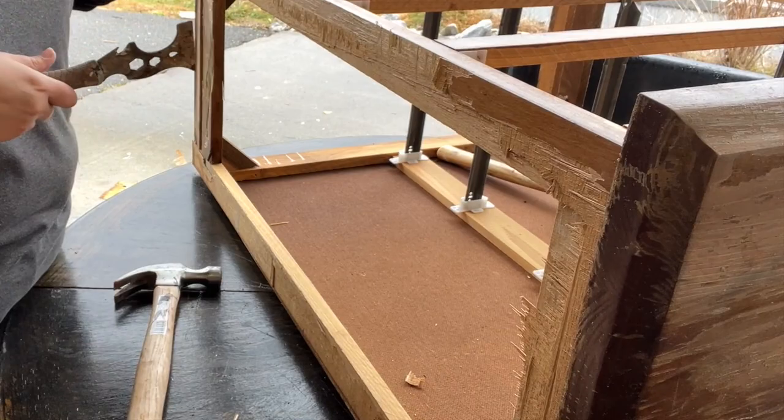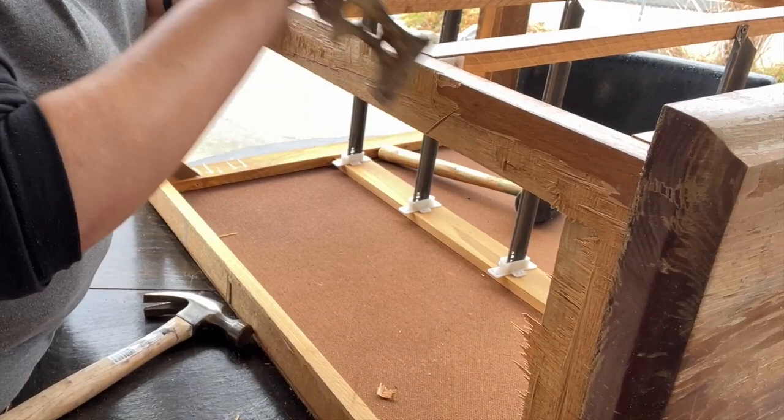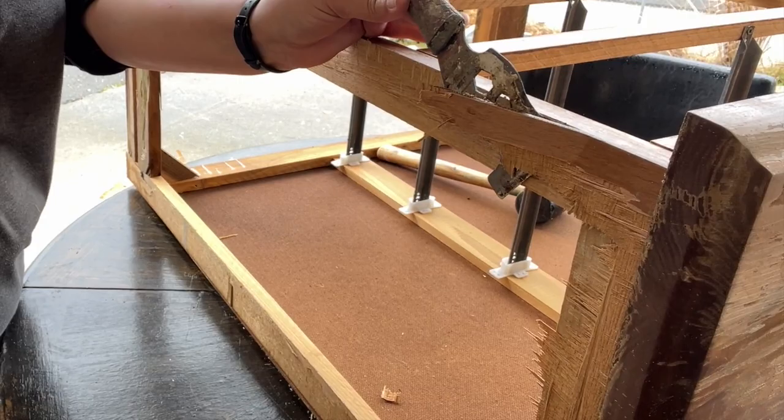If you notice the ends of these tools have a metal spot, and that is for you to be able to tap your hammer in, like I'm doing here, to get the rest of that loose so it just comes right off.